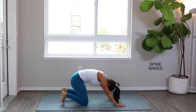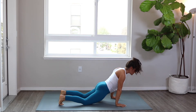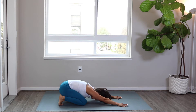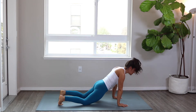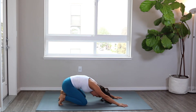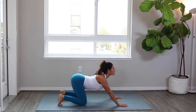From here we're going to create spine waves. Go ahead and tuck your toes under and leave the arms where they are. Inhale, cat your back forward, and then extend — exhale and press back. Inhale to rise up and forward, catting the back into this beautiful wave through extension, and then pressing back over the heels. Try to notice how much space you can create in that spine as you move your body forward, opening and then pressing back.